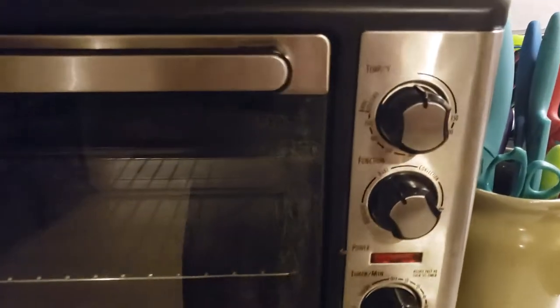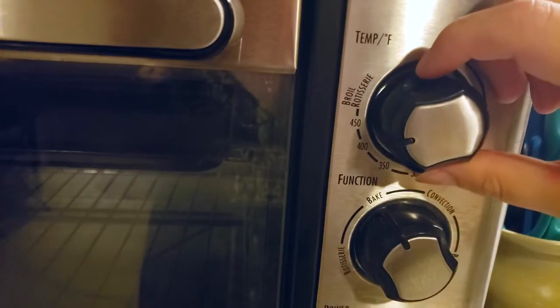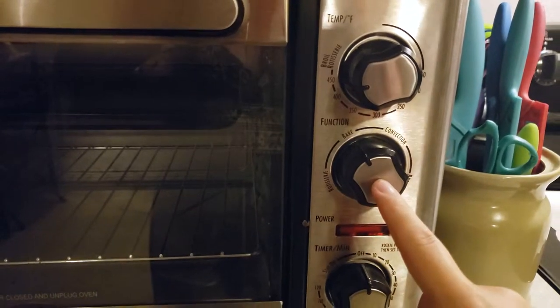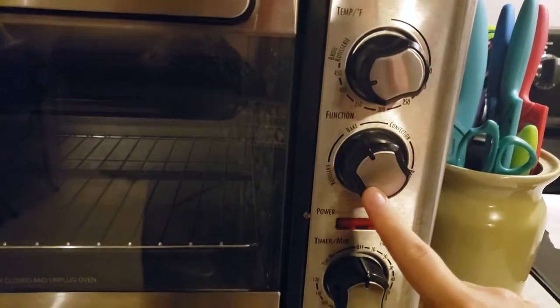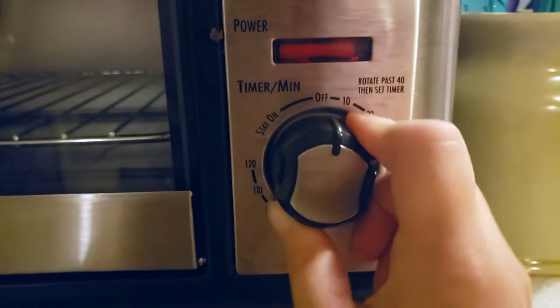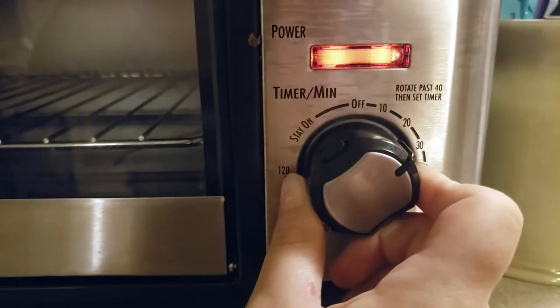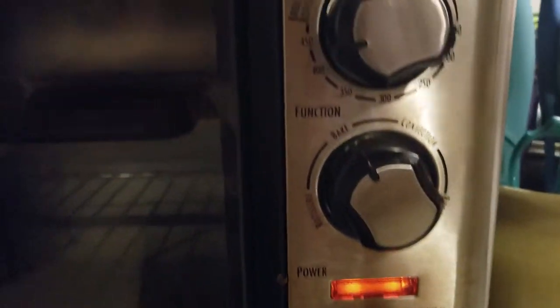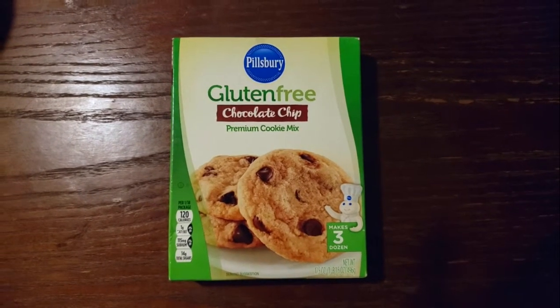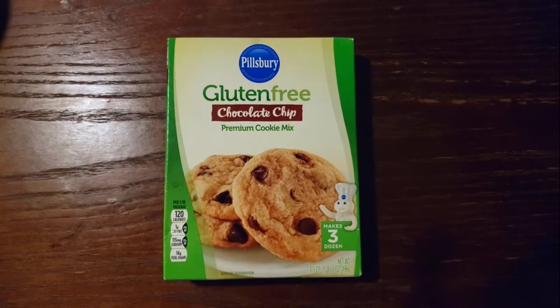The first thing we have to do is preheat our oven to 375 degrees on bake, so that it is preheating and we can put the cookies in right when we're done mixing everything together. I am using a toaster oven because our oven does not work right now. These are the Pillsbury gluten-free chocolate chip cookies, and this is what we are going to be making today.